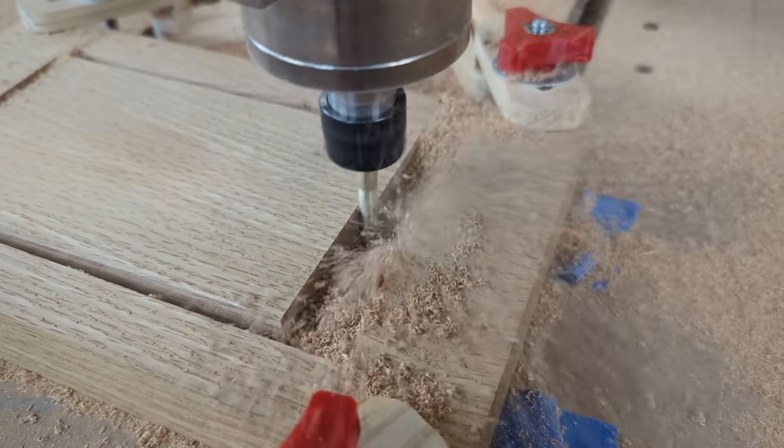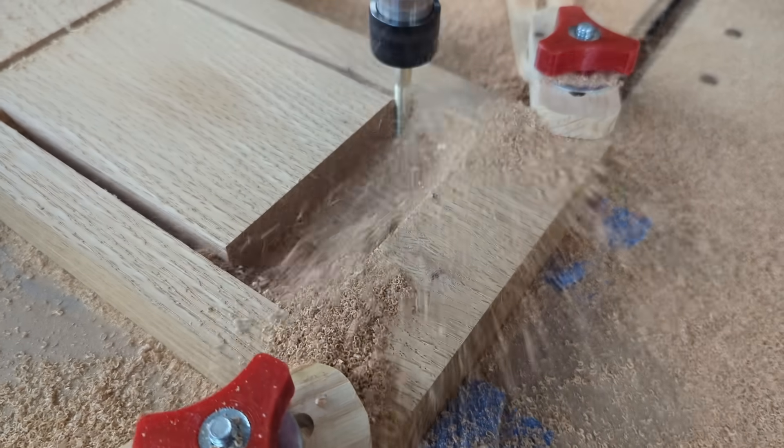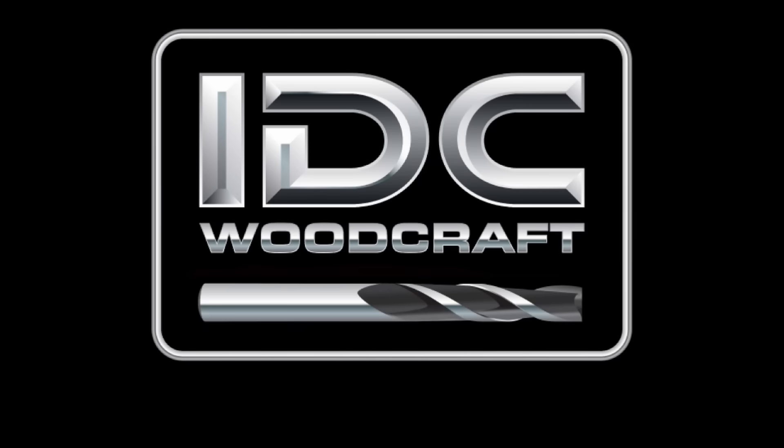When you're setting your CNC router bits up to carve a project, one of the important things you have to take into account is something called step-over. In this video I'm going to explain exactly what step-over is and why it's so important to pay attention to. Feeds and speeds are very important, but sometimes CNC creators don't really understand the nuances of step-over.